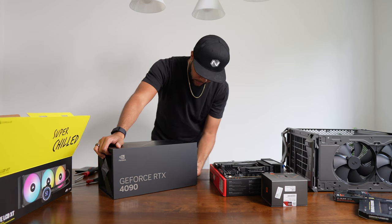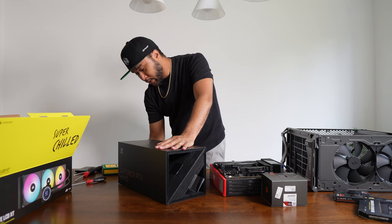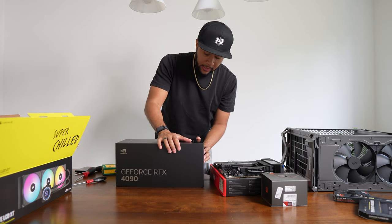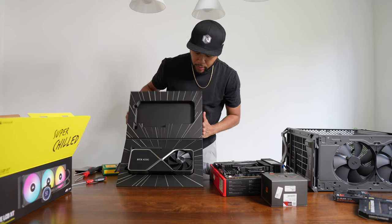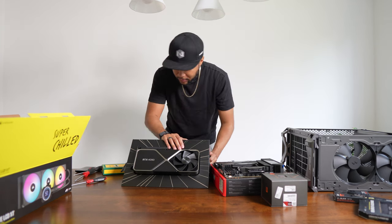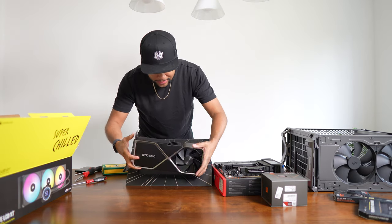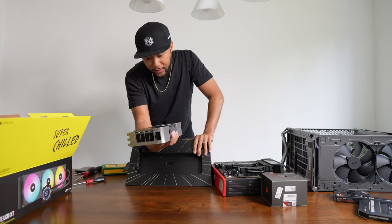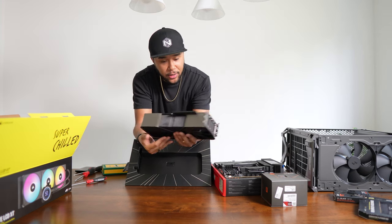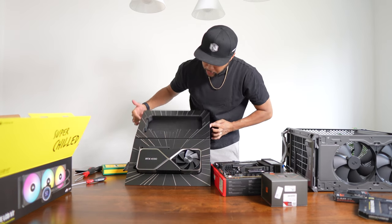The RTX 4090 Founder's Edition cards are supposedly the best of the bunch — they set the standard, they're quieter, have better airflow, and perform the best. The box is pretty awesome too, kind of reminds me of the Xbox One packaging. The card itself is absolutely massive — these latest generation GPUs are huge. Cold to the touch — really impressive. I'm going to leave installing it for the end.